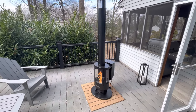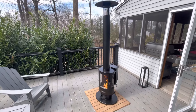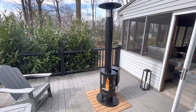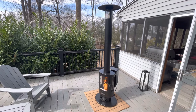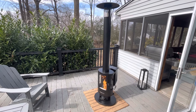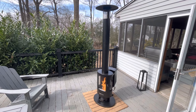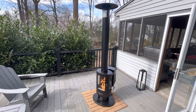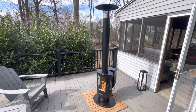Just got the Even Embers pellet patio stove and put it together maybe 10 minutes ago. Pretty easy to put together — just a couple of screws. I actually went on another YouTube video to take a look at it because there was one tricky part that the instructions weren't very clear on. It was a little confusing so I had to cheat and go on YouTube.